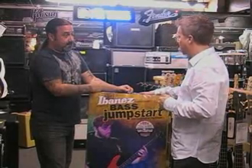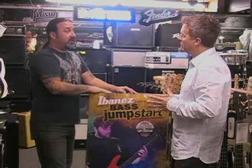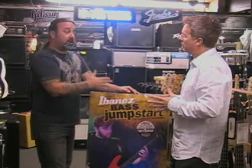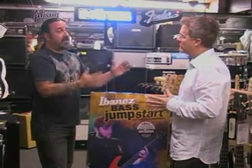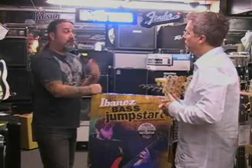Does something like this always come with a full size bass? This is a full size bass — yes, this will come with a full size bass. They do make some three-quarter packages, or even if they don't, they make three-quarter guitars that we can personally make into a package with a bass amp and everything else that you would need.